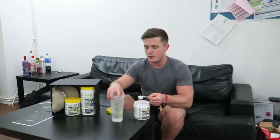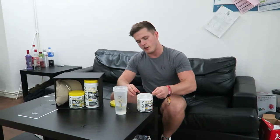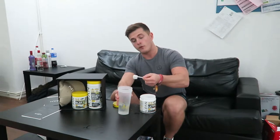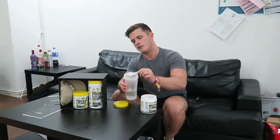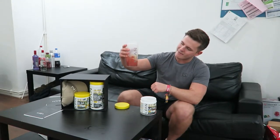It says to mix it with 300ml of water. I like a nice strong potent taste - I like to taste the pre-workout. So I'll take a level scoop with 200ml of water instead, but obviously the guidelines are 300. Make it rain, make it rain.